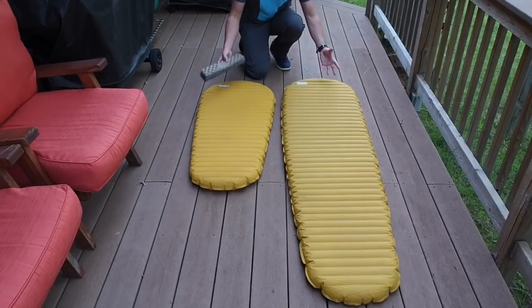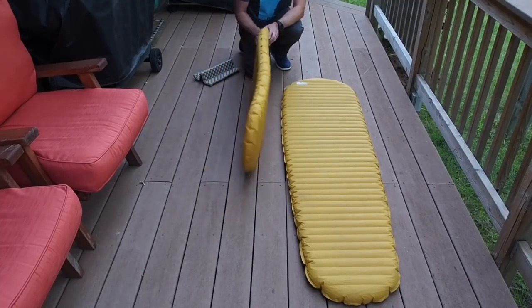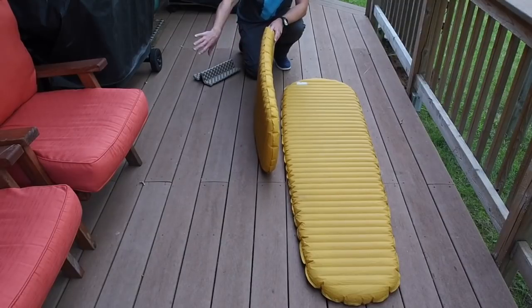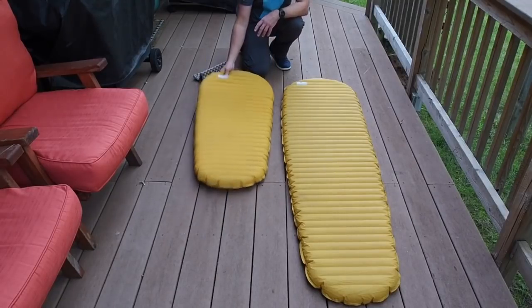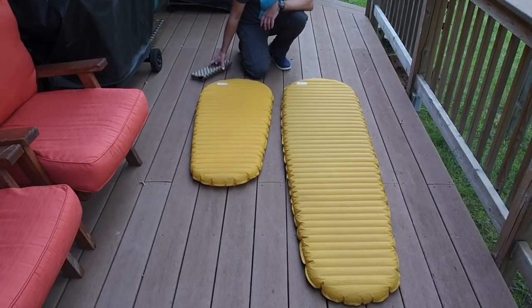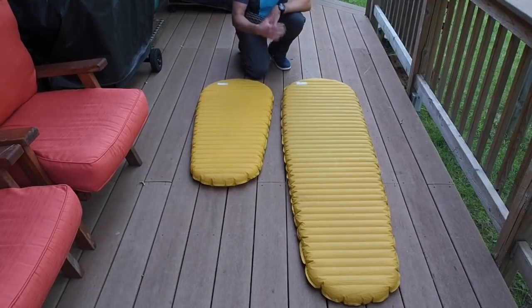Both pads are made with the same materials and are both 2.5 inches in thickness. There are two baffles in both pads: a bottom baffle which deflects the cold, and an upper baffle which reflects your body heat to keep you warm. The R-value of these pads is 3.2, which basically means they are a three-season pad — a very warm three-season pad. In terms of material and how they deflect heat and keep you warm, both of them are going to work out very, very similarly.